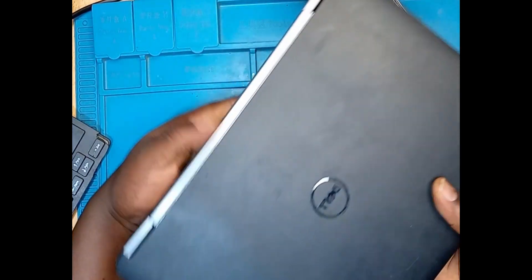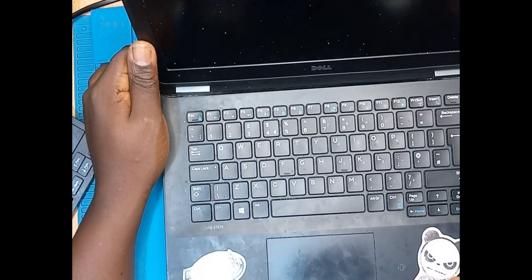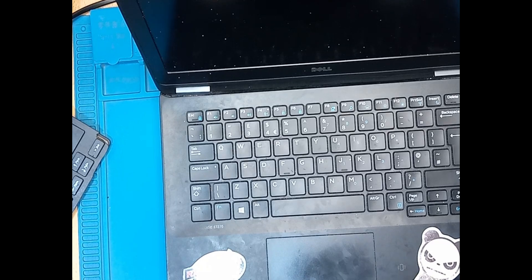Hello. We have a Dell laptop and this laptop is not switching on.